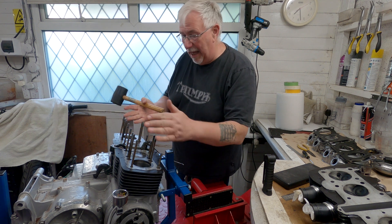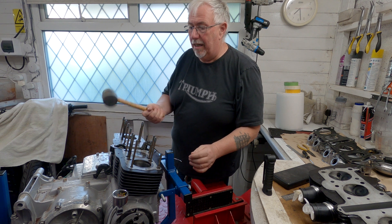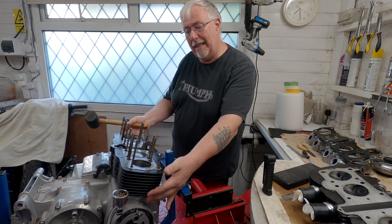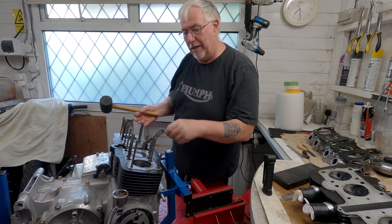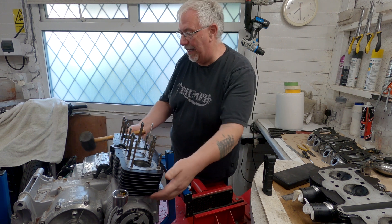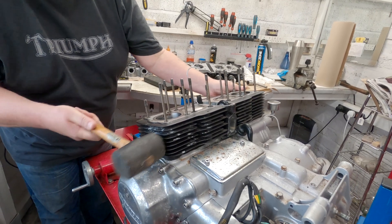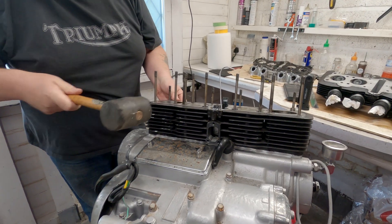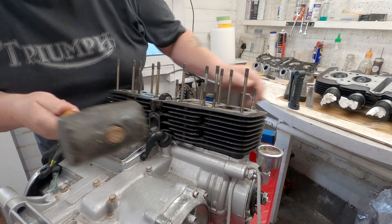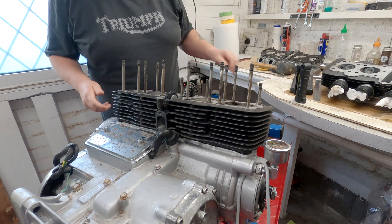To remove the barrels, all of the fastenings have already gone because we took the cylinder head off, so I'm going to give it a little bit of a tap here and there so it gets loose and then gently ease it up, making sure the cam chain just goes down the tunnel. It's a shame really because I think they'd managed to seal the base gasket quite well. I think we've got it moving now. Let's get on to wiggle time.